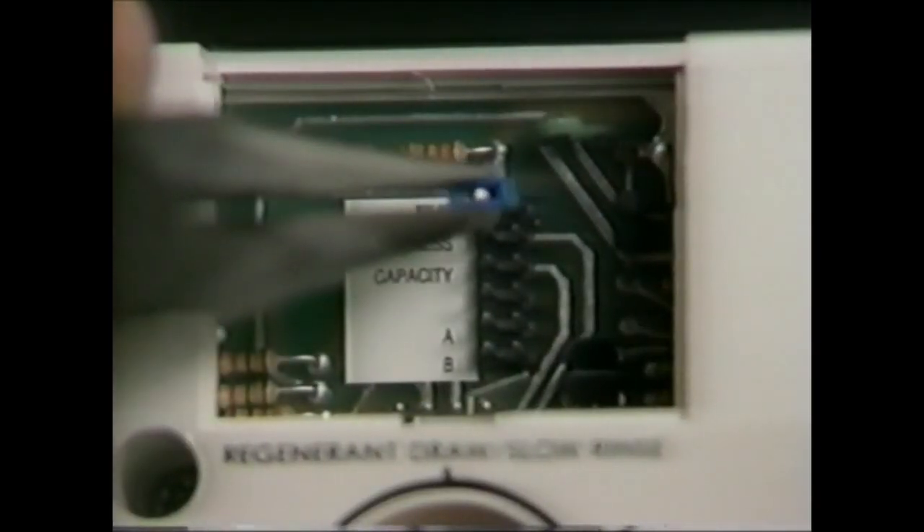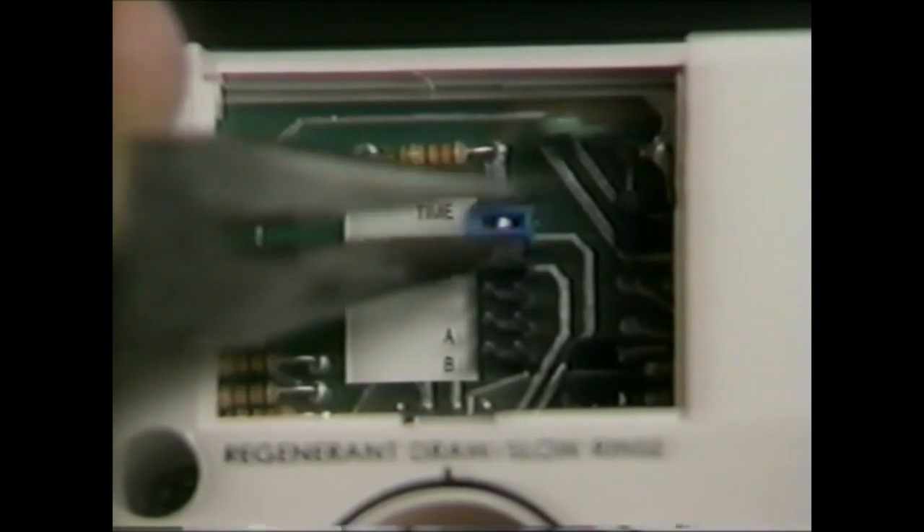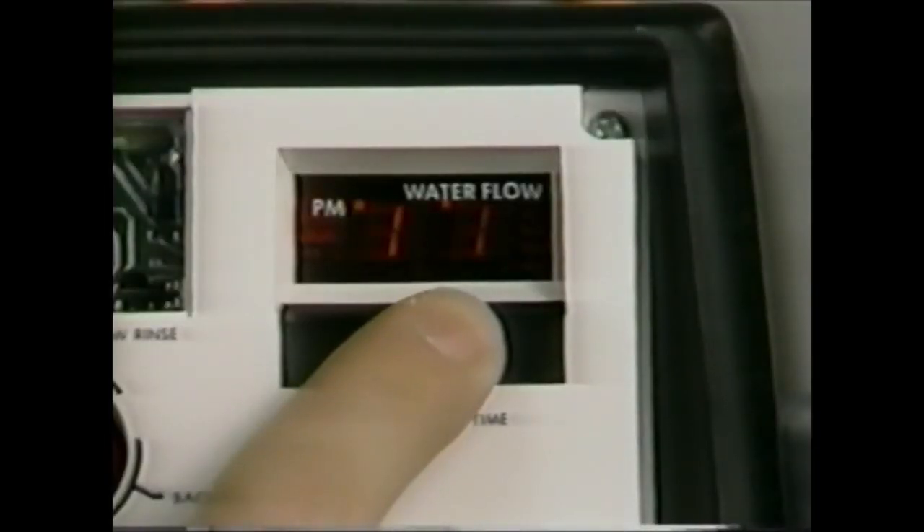Remove the jumper from the top two pins and place it on the next set to the right of the word "hardness." Depress the black set switch until the proper hardness value appears. The hardness range is from 1 to 99 grains per gallon.